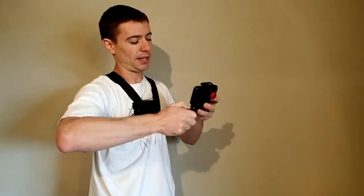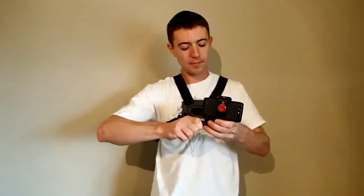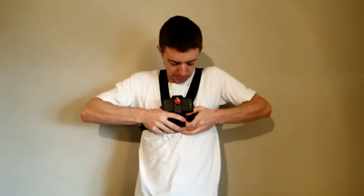I'm going to tighten it about here — it looks about right — tighten it up, and just clip it right into the chest mount. You hear it click, which means you're good to go and you know it's secure.